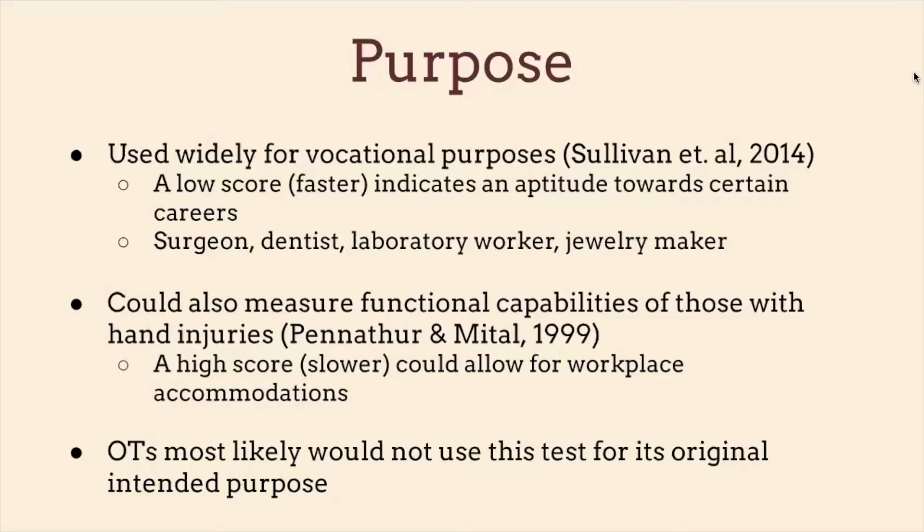OTs mostly would not use this test for its original intended purpose. We might care about how fast a person completes the assessment, but more likely if we're using this with a client we'd be looking at other skills the assessment tests — though I won't get into that because that is my discussion post.